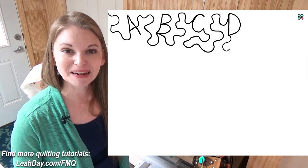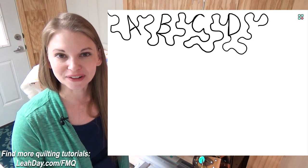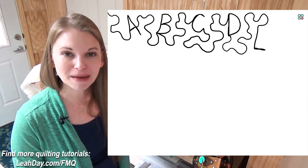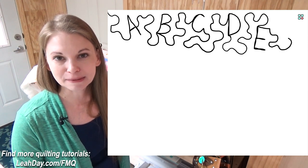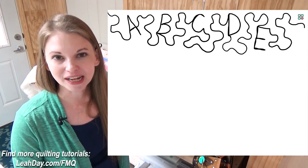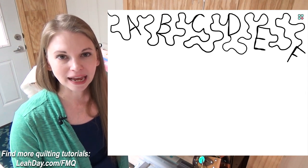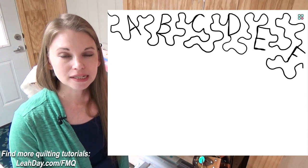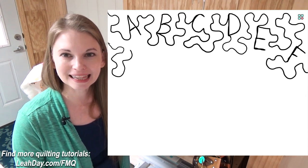Hello my quilting friends! My name is Leah Day and I have a new free machine quilting design tutorial for you today. This is Alphabet Soup and it is a very simple combination of stippling and letters. I just stitched these as block letters, running through the alphabet just for fun, but I want you to see that this is actually a little bit more challenging than you might think.